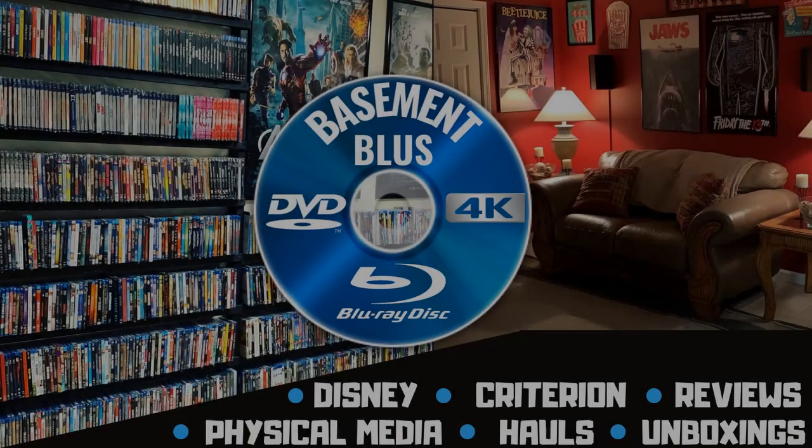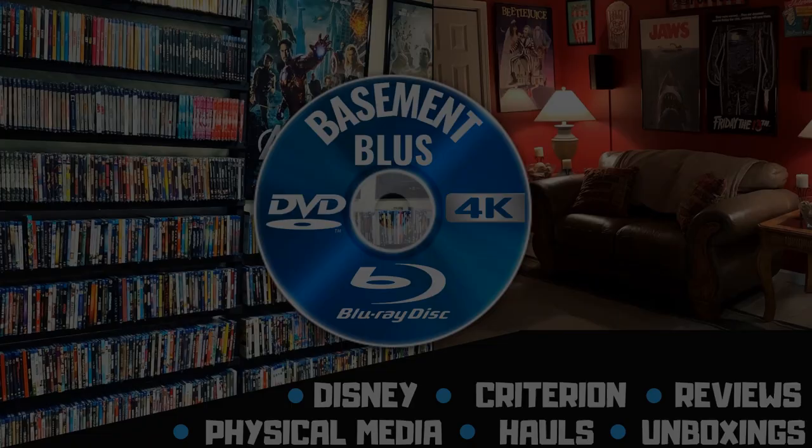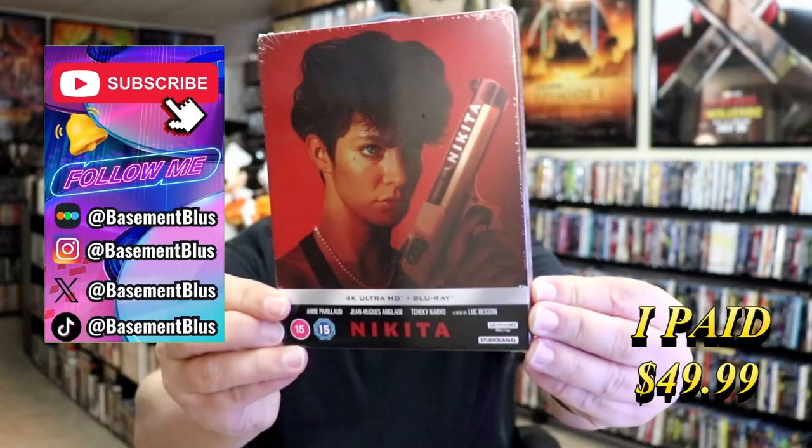Hey, Tony here. Today I'm going to do an unwrapping of the Nikita 4K Steelbook from Studio Canal, so stick around. This right here is from Studio Canal.